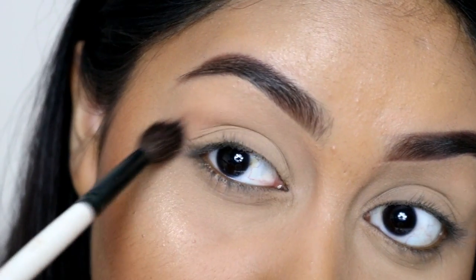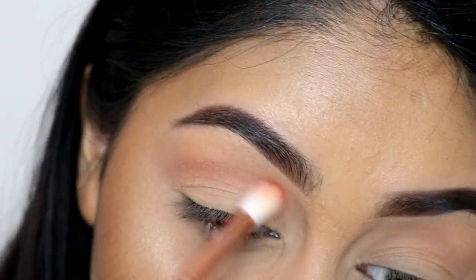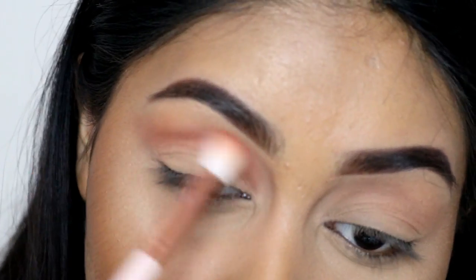I'm then going to grab the shade Burnt Orange from the Anastasia Modern Renaissance palette and use this as my transition colour. And then I'm going to use the shade Real Girl to deepen my crease with a little brush.